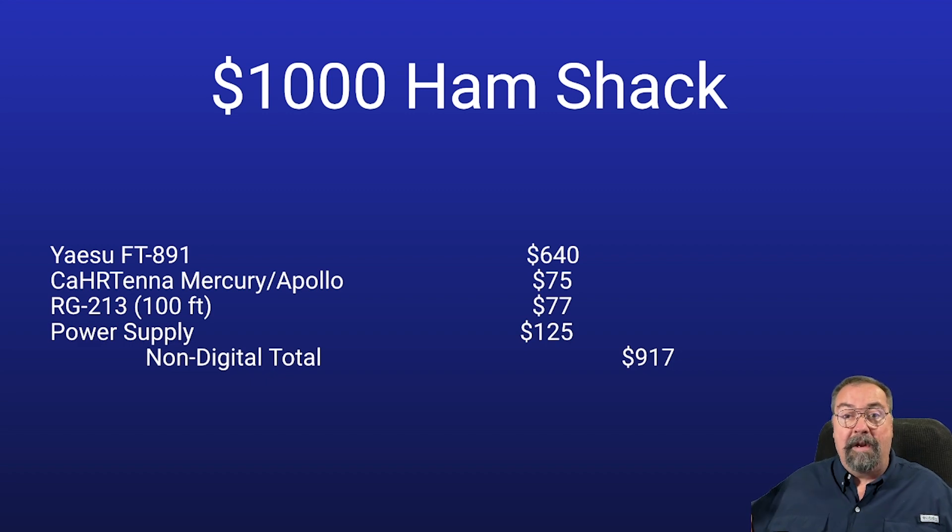Now we're there. You've got a radio, you've got an antenna, you've got a power supply to run all that, and coax to run to your antenna — which assumes it's somewhere within 100 feet of your shack. $917 — challenge done. We made the goal.